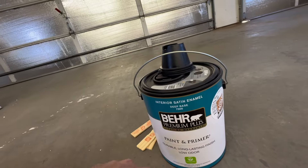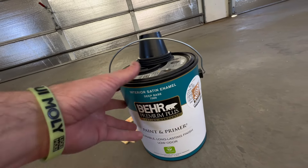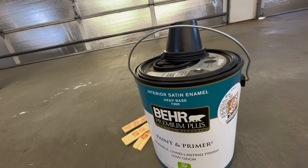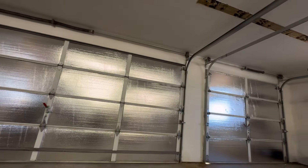All right, so we finally move on to paint. What I'm using is Behr paint primer I got from Home Depot — about $35 per gallon. It's black, satin finish, interior. So let's get into it — let's get this mixed up and start laying some black on the walls.